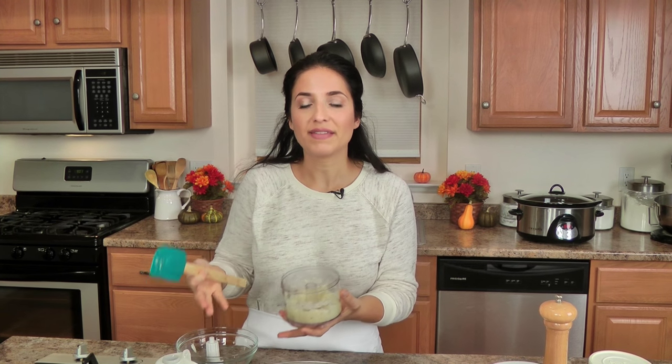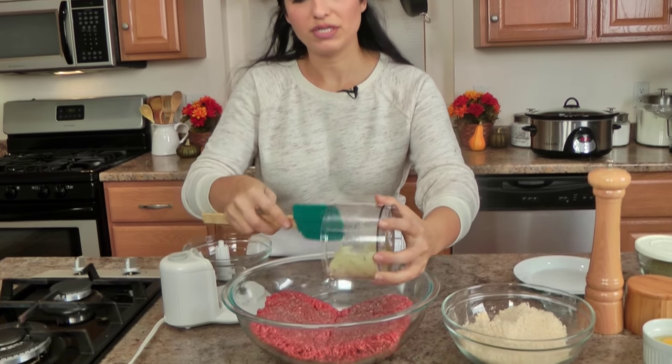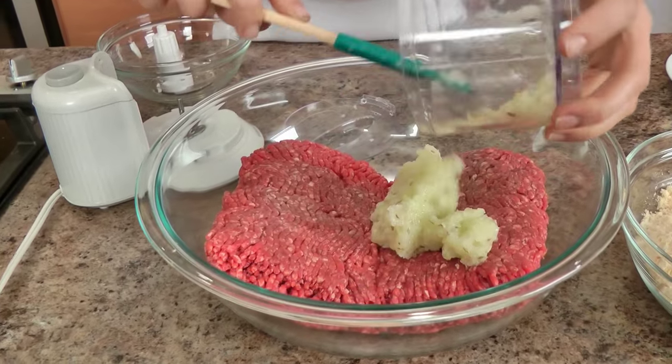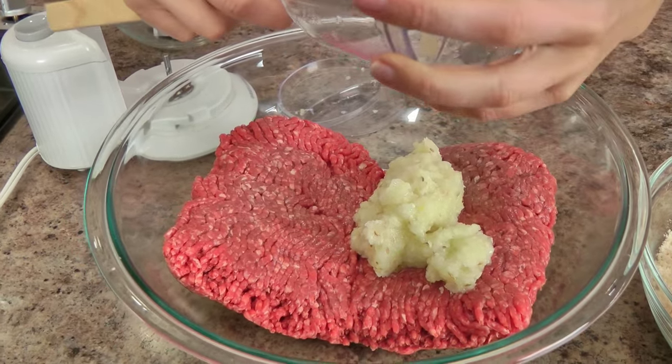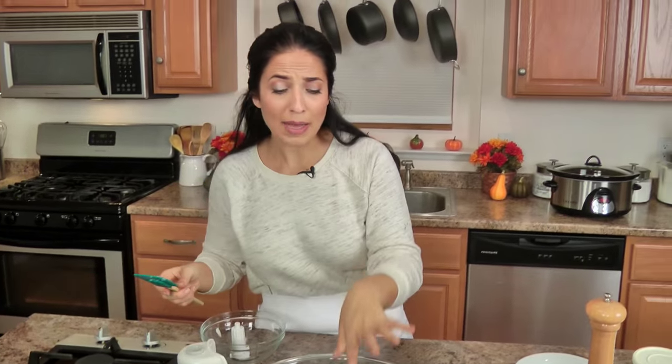If you need to add like a tablespoon of water to get it to this point, by all means go ahead. Different mini choppers or food processors will sometimes give you a different outcome when it comes to wanting something really smooth. But that is exactly what I want. I'm not adding any milk or anything to this because first of all I'm using fresh breadcrumbs, second of all I pureed that onion so this is really wet, and third I don't want these to be too wet because they need to hold together in the slow cooker.